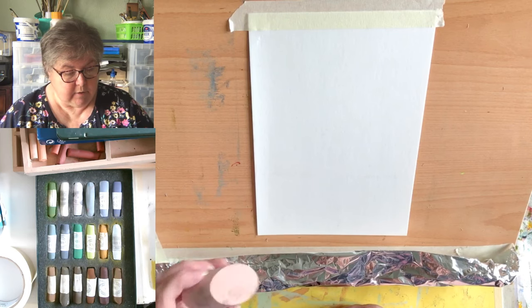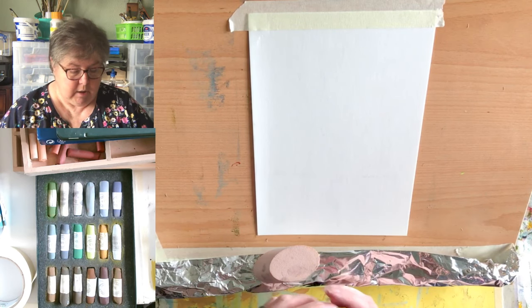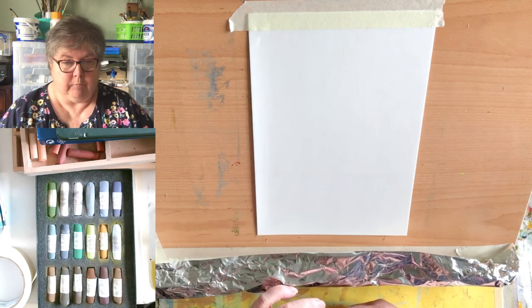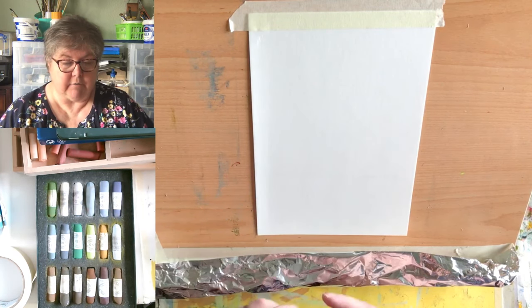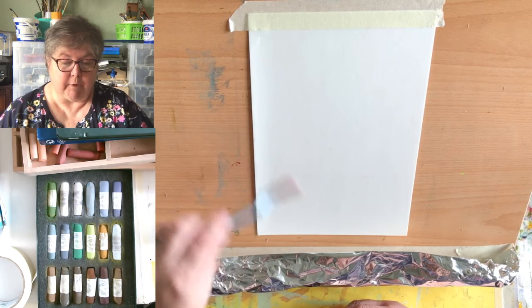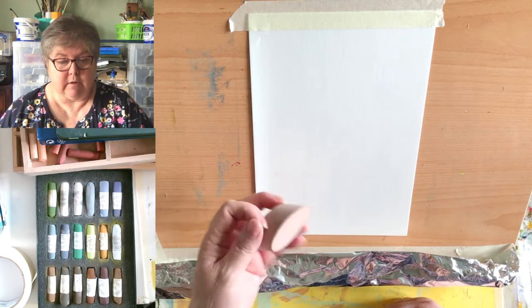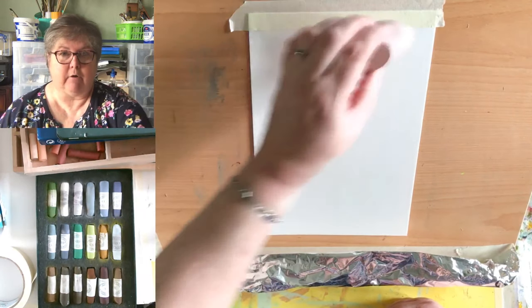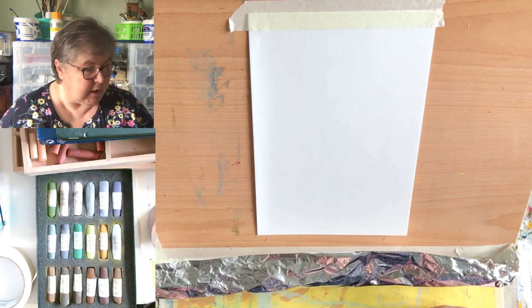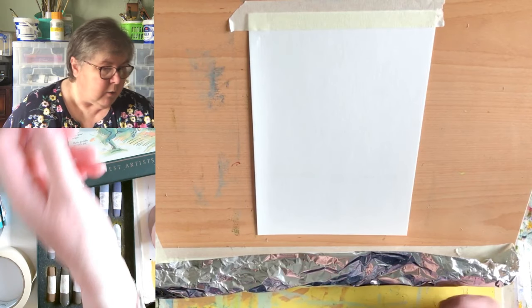I want to show you Pan Pastels — they produce pastels that look like makeup, in little round tubs that screw together so you get a stack of them. They're very soft and go on really well. Because they're not a pencil, you pick them up with a tool like this and apply them to your support. This particular Pan Pastel tool is great for backgrounds — it smooths your background out nicely.